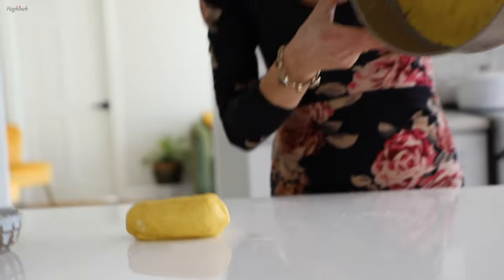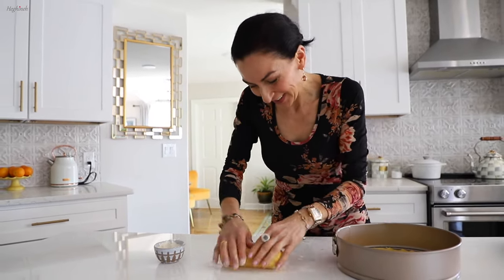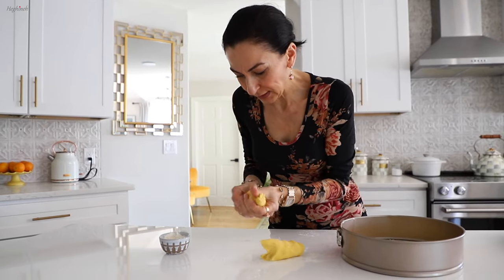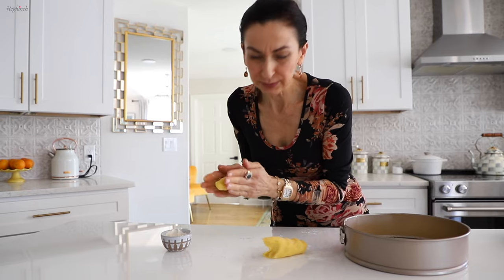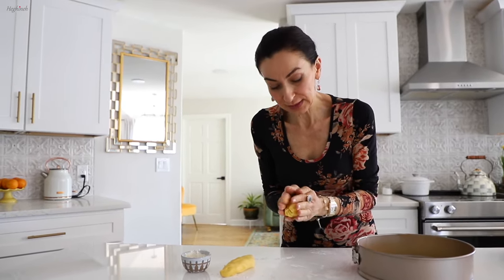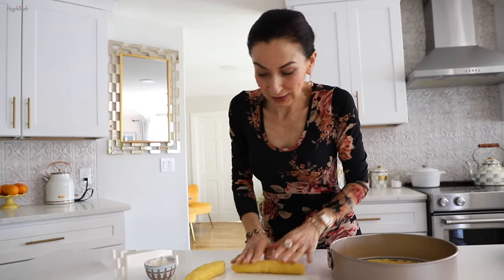This first layer is done. Because one of the layers needs to be shredded, it has to be frozen first. To help it freeze faster, I'll divide it into two pieces to make it a bit thinner. I'll wrap it in plastic wrap and put it in the freezer while I'm spreading the jam, chopping the walnuts, and making the meringue — so it has enough time to get nicely frozen.